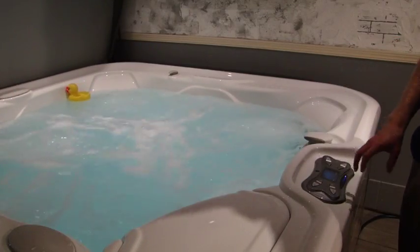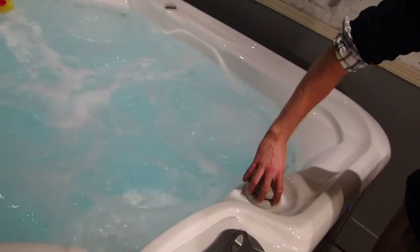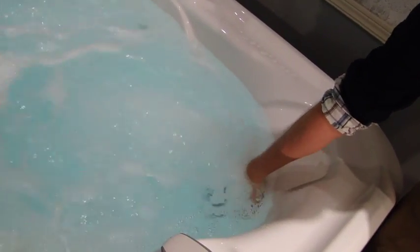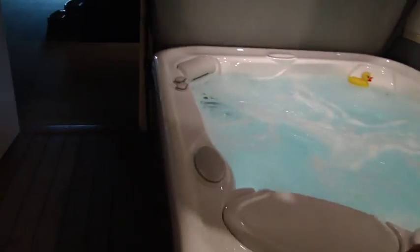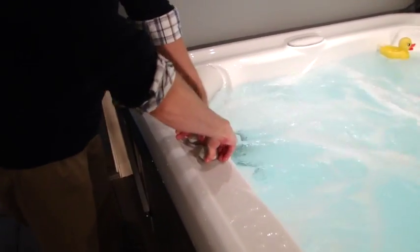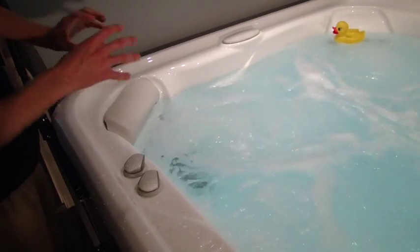We'll want to make sure that water is running to all the jets. First thing, spin this diverter valve 360 degrees back to the 12 o'clock position. Each large jet base plate can also be spun to individually turn your jets on and off, so let's make sure all those are on. And lastly, over here you have these little air mixture valves which increase the pressure to the jets that they are located right by.